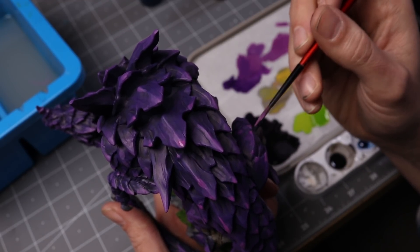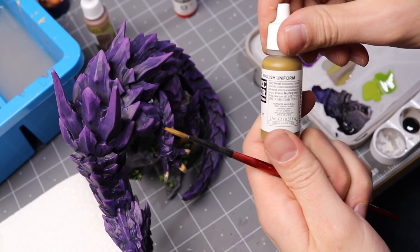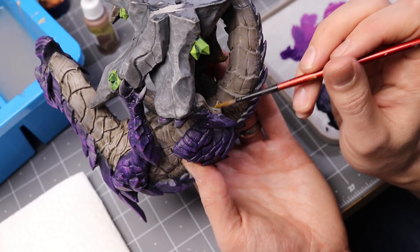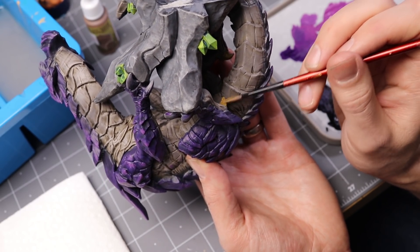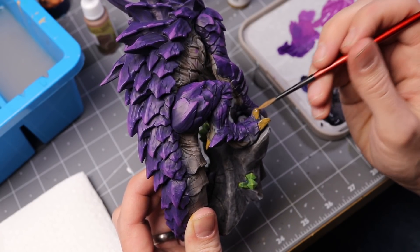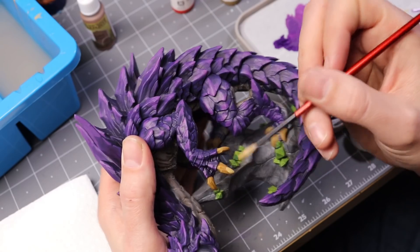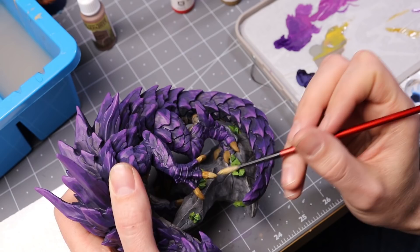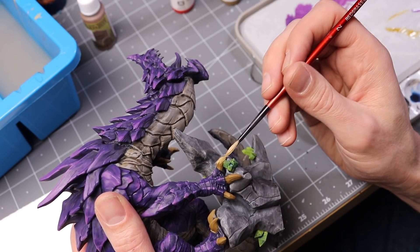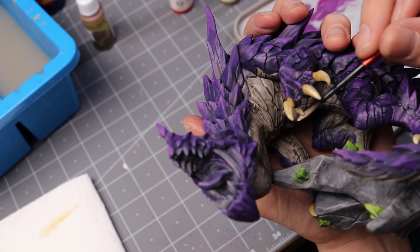For the dragon's claws and later the teeth, I decided to go with English Uniform from the Vallejo model color line. I really like this for teeth and talons as a base coat, a starting point. Then you can build up to getting a little bit more white from there. I was gradually adding little bits of bone white until at the very highest highlights I got just straight bone white on the tips of each claw.